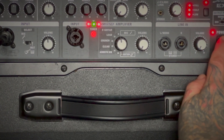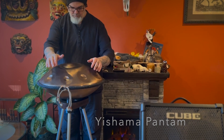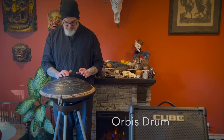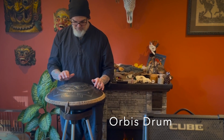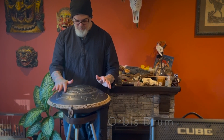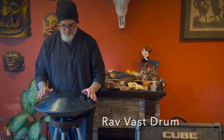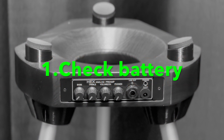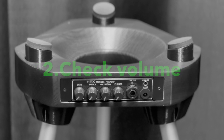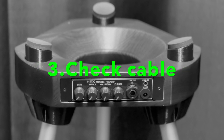Simply place your handpan or tongue drum on the stand and adjust the volume accordingly. Troubleshooting the stand if you have no sound: check to make sure the battery is not dead and if you think it is, replace it with a new one. Check the volume on both the stand and the amplifier in use. Check the instrument cable to see that it is not damaged.